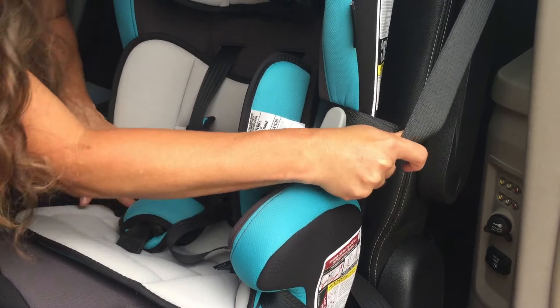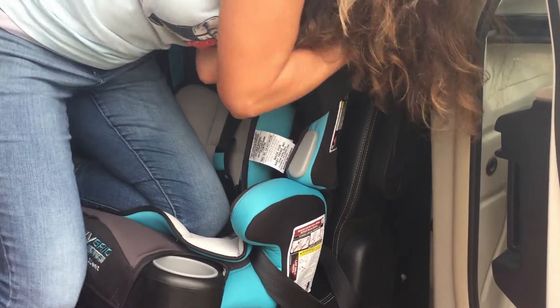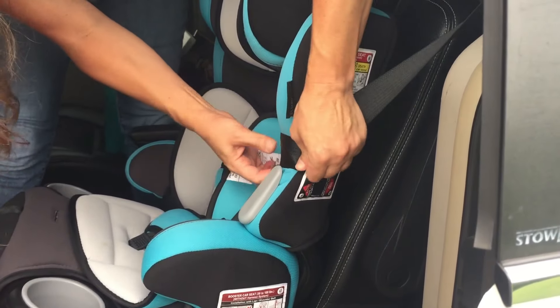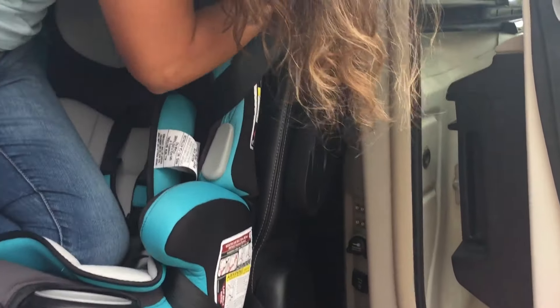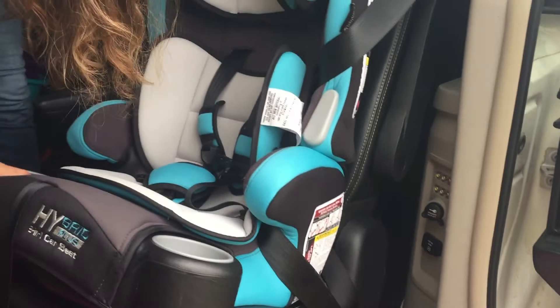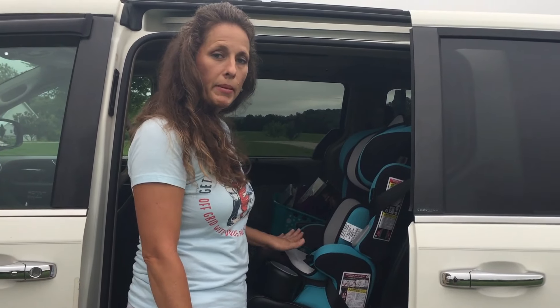The best way to tighten it up is to put your knee into the car seat with all your weight and then just pull. Then you want to make sure after you get it tightened that it doesn't go back and forth very much — it'll move some but not much. Well, there you go guys — that's how to install the Baby Trend Hybrid Plus 3-in-1 Car Seat. Thank you for watching and I hope this helps you installing your car seat. Don't forget to subscribe, like, and share our videos.